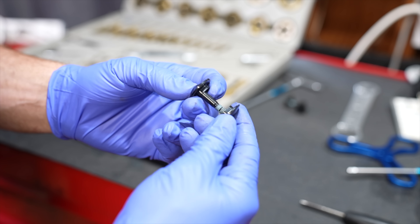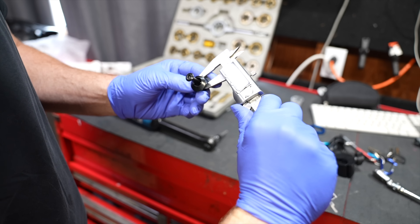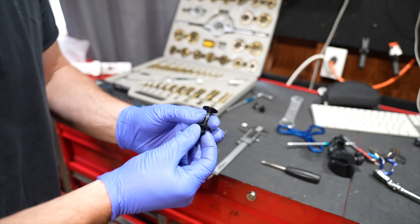So this is the flip chip on the Specialized Levo. Effectively you get that much longer of a chainstay — let's measure that. You get about 12 millimeters of chainstay lengthening by changing the flip chip on the Specialized Levo.